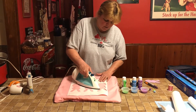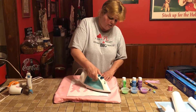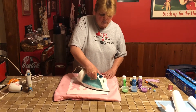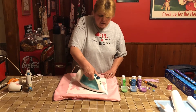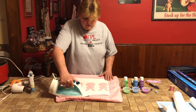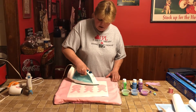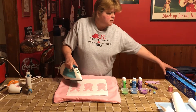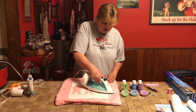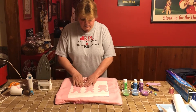Freezer paper is a great way to make a stencil on cloth or fabric — you can do wall hangings, t-shirts, or hide imperfections on stained clothes. It's very inexpensive; you can find it at Walmart or the grocery store with the wax paper and foil. I got a roll with about 150 feet for less than ten dollars.